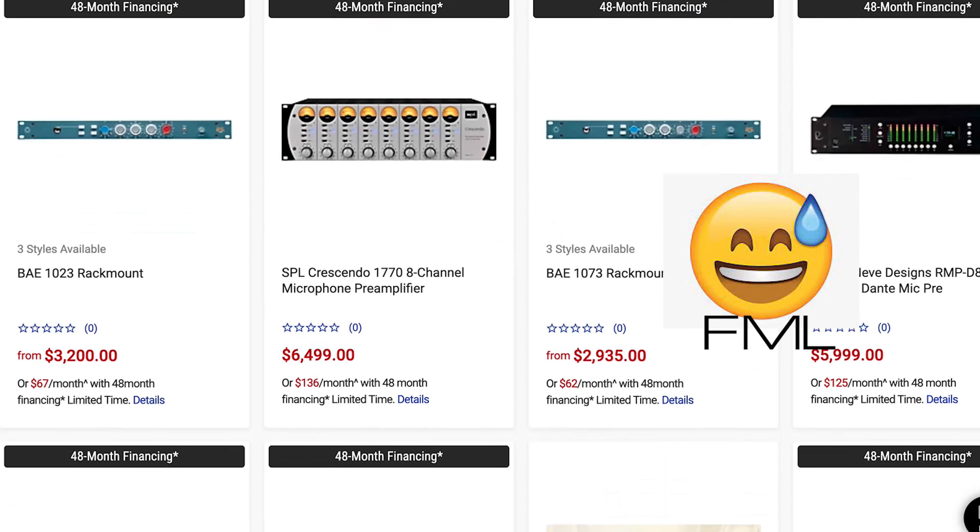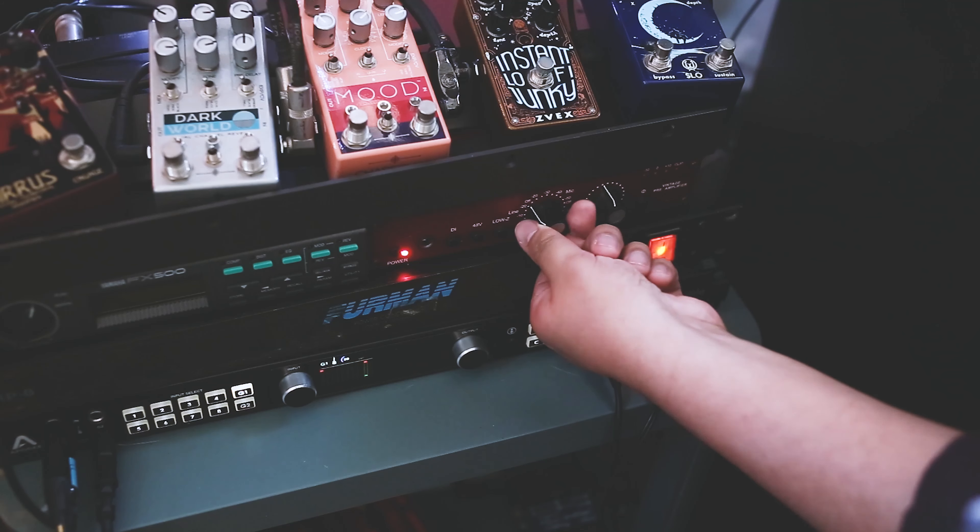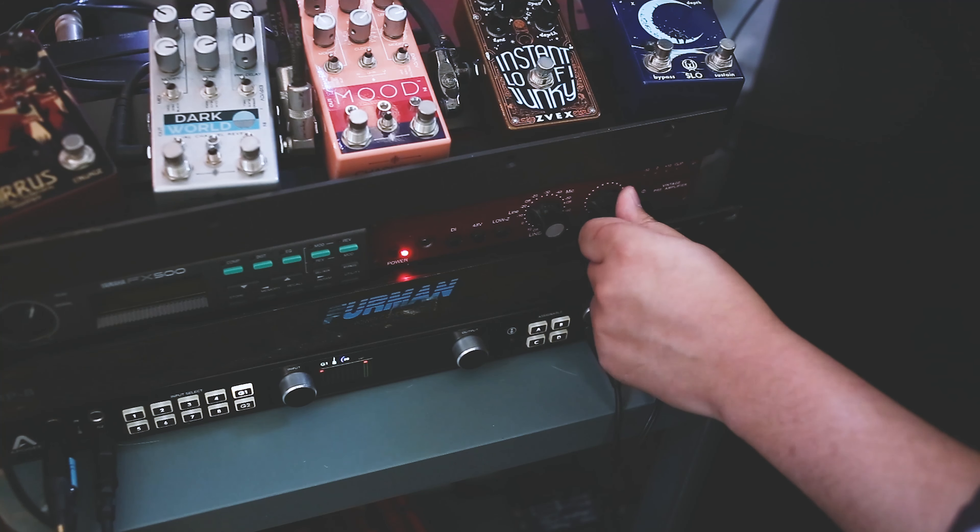Tip number three would be to get an outboard preamp. A vintage-style preamp could elevate your bass sound tremendously, but they could cost thousands of dollars. Luckily, there are some affordable options. The one that I use is the Golden Age Project Preamp — it's modeled after a 1073 Vintage Neve preamp. Sounds great on its own, but when you boost it, you get that harmonic distortion colorization that really makes a bass stand out, especially in your mixes.